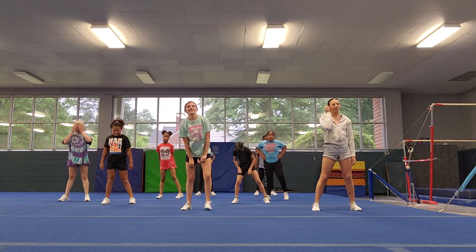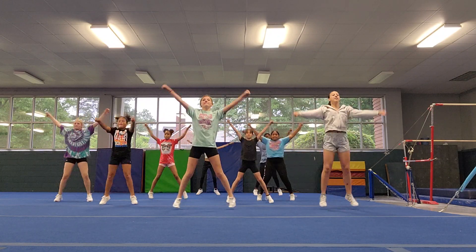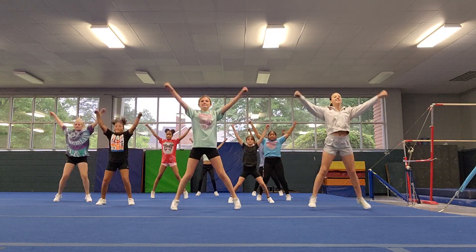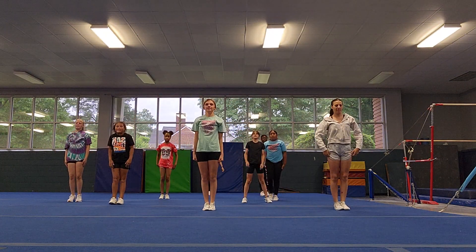And 10 jumping jacks. 5, 6, 7, go. 1, 2, count — 3, 4, 5, 6, 7, 8, 9, 10.